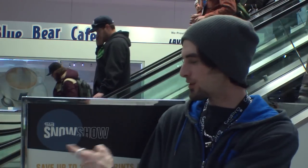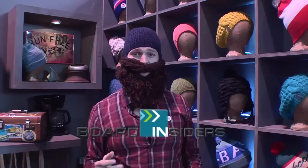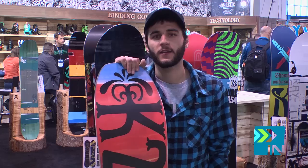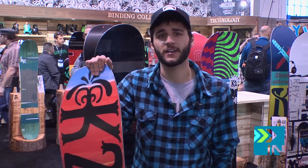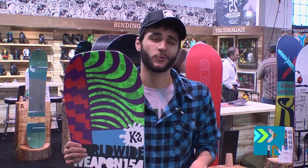We're here at the SIA Snow Show 2012. BoardInsiders.com, your snowboard resource. Hey guys, how's it going? AJ here with K2 Snowboards right at SIA, enjoying the beautiful day talking about new product — the WWW, World Wide Weapon.